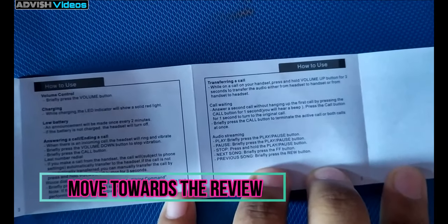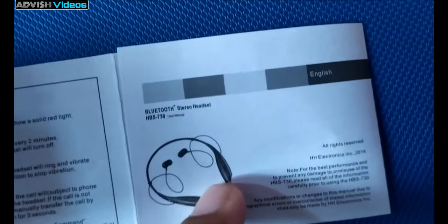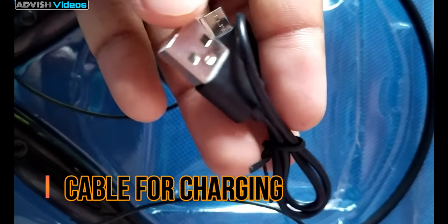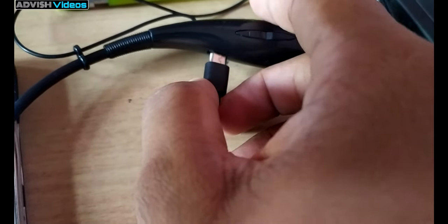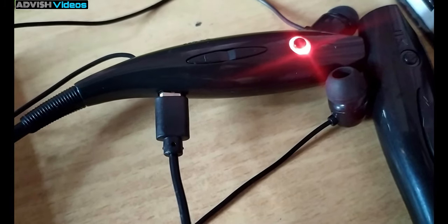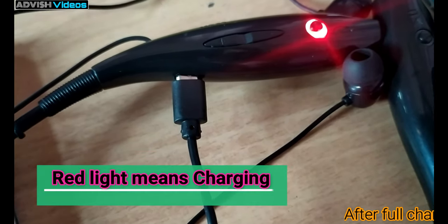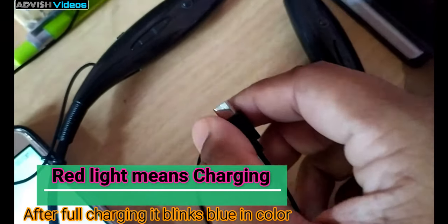Here you can see the charger is given. It is a very small cable. You can connect it to the device on one end, and on the other end you connect it to your mobile adapter or something else to charge it.